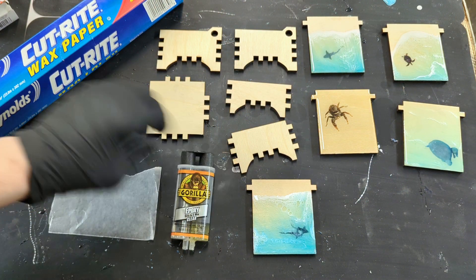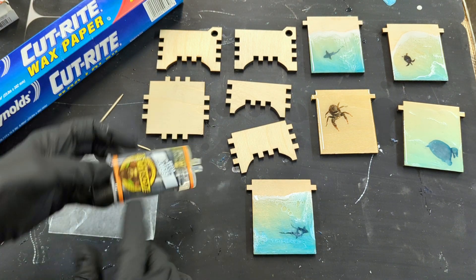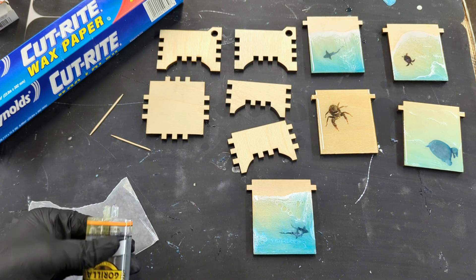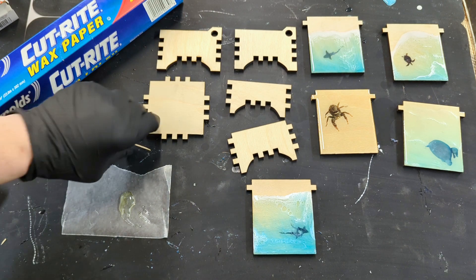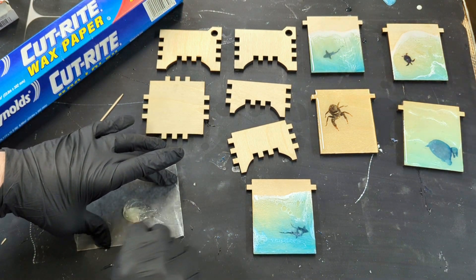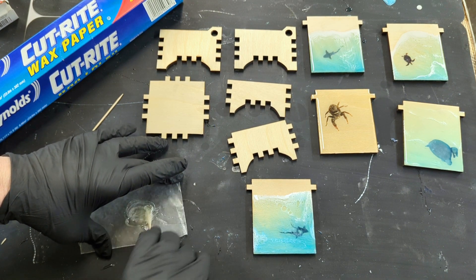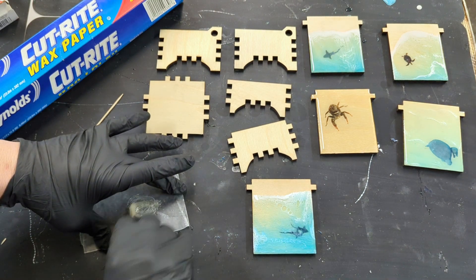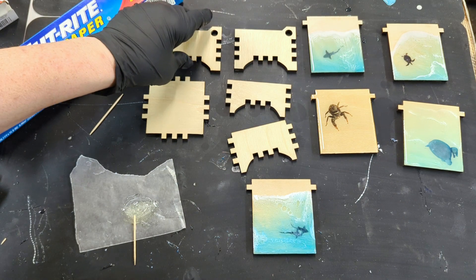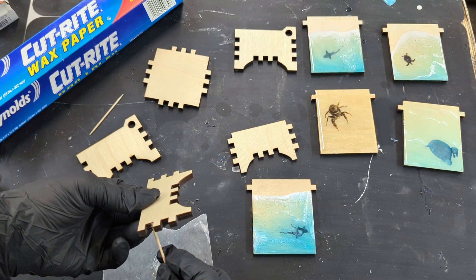Time to assemble your box. You should have the lid, the bottom, two identical sides with holes for the hinge, a short back, and a taller front. Once again, we'll use clear 15-minute epoxy. If you get some on your gloves, you can clean them off with baby wipes. Now start with one side piece and the back, which is the short one.